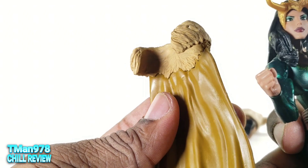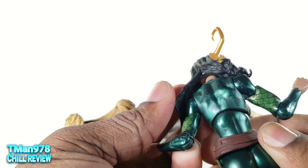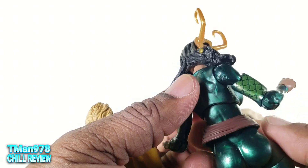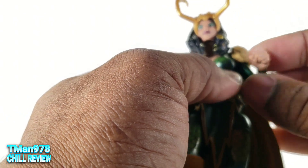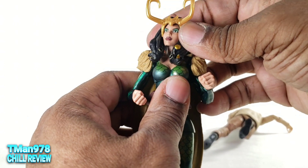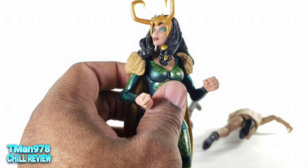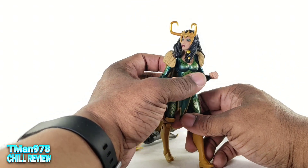This cape is fully sculpted right there — no peg, because there's no peg hole. It does have marbling in the green plastic. The cape will just stay up on the shoulders — make sure you put the hair over it. She can still turn with the cape on, so that's cool.